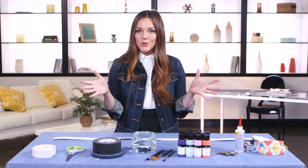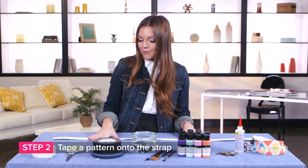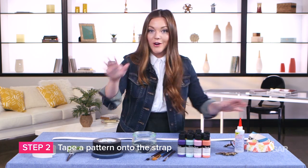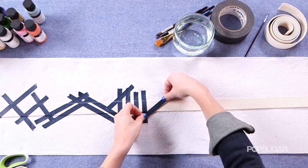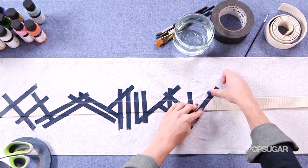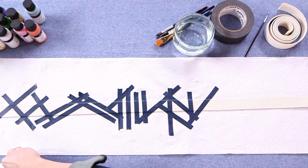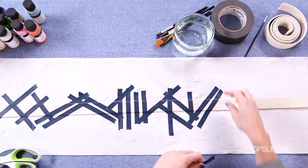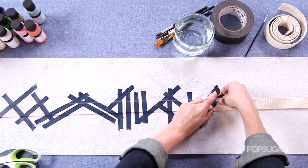Here's where the fun really happens. We're going to create our pattern on our camera strap, as you can see in my final product here, using our tape. It's all about having fun, so I'm going to use a variety of stripes and triangles and we'll see where it goes. As you tape your pattern, press down really hard — otherwise the paint could seep through and you won't get that nice straight line.